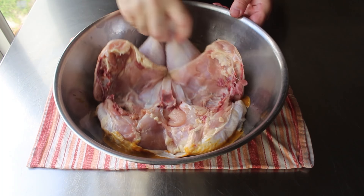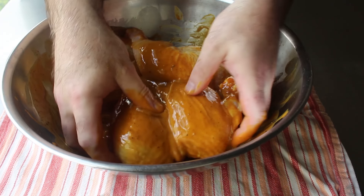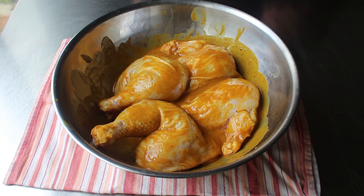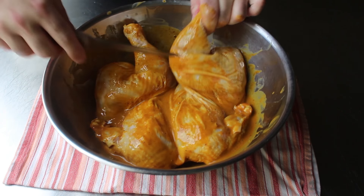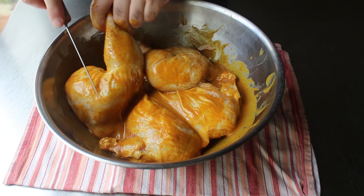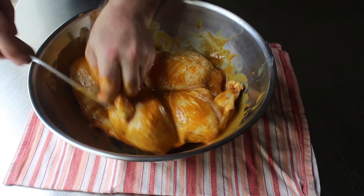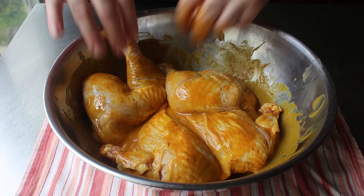We'll transfer the chicken into the bowl of marinade and toss it around until it's very well coated, including all the nooks and crannies. At this point, take a sharp knife and make a few shallow cuts into the thigh, the leg, and also near the wing joints. Not only will that allow the marinade to penetrate better, but those are also the spots that take longest to cook, so this helps it cook more evenly. Do those cuts on the cutting board — much easier than in the bowl.